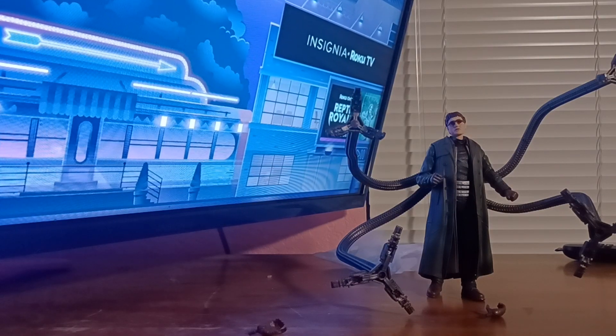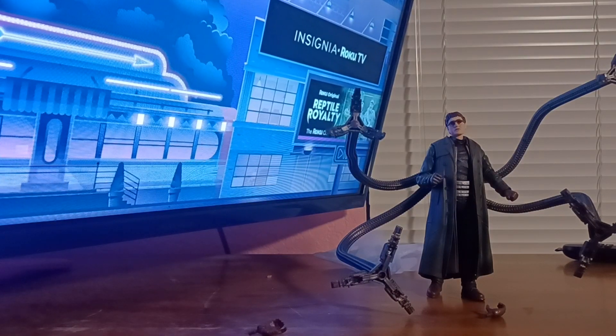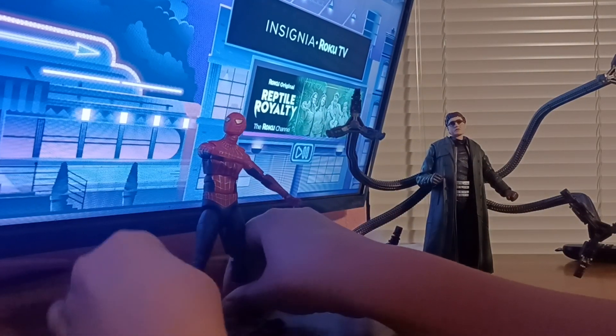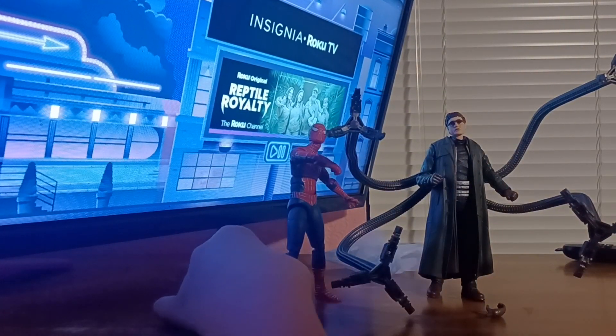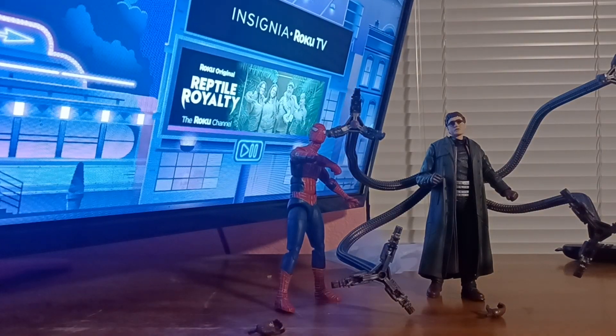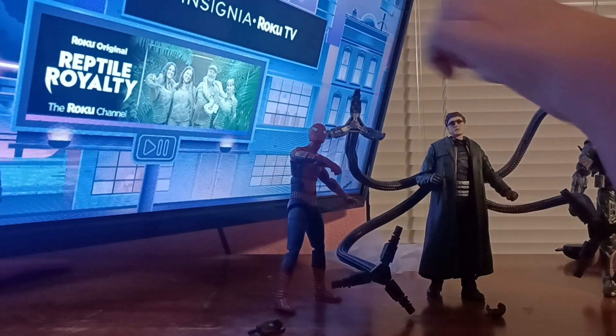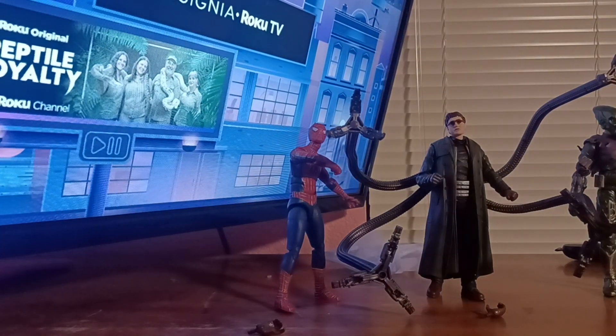We gotta go with the Madman Spidey. I'm a bit scared of getting him too close to the tentacles, but you can see they're similar height. And then for Goblin — a little taller. If you're going head to head, he is a little taller.